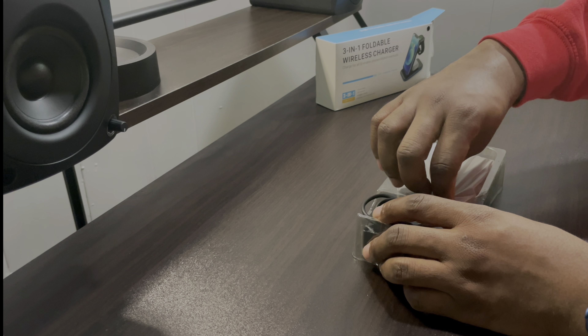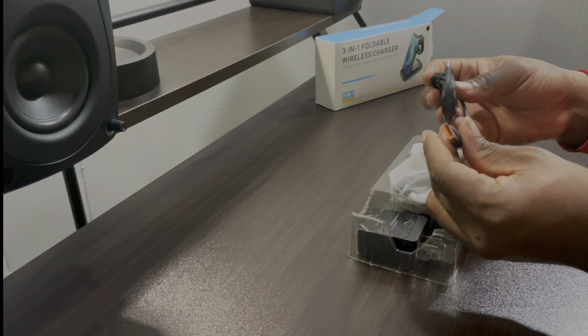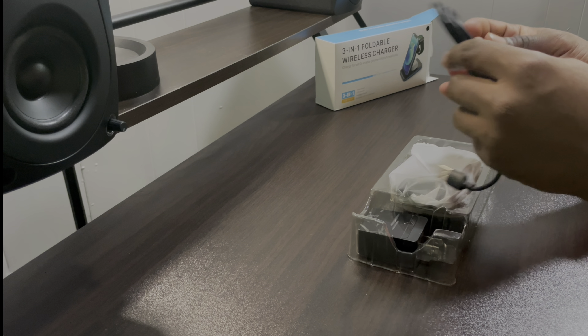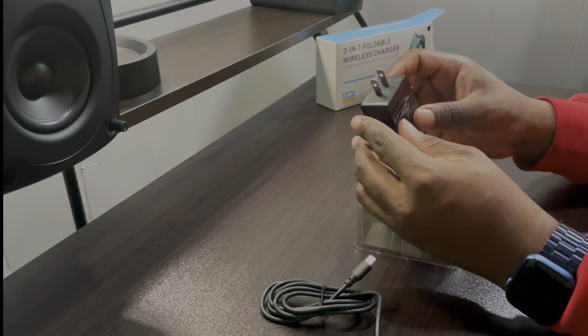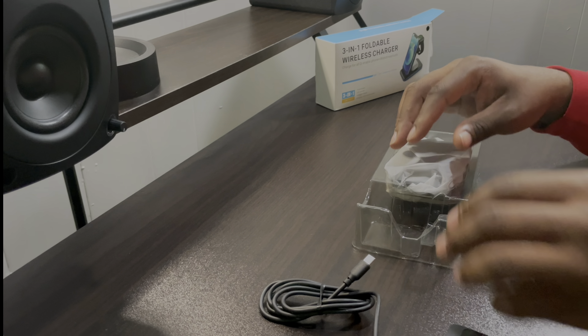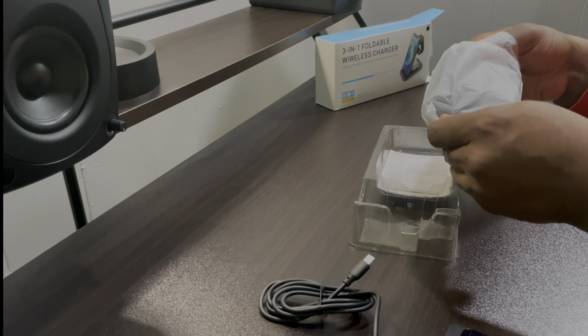The package is pretty simple. You have your USB-C cable, you have your charging brick — and this is fast charging, guys — and then you have the foldable wireless charger.